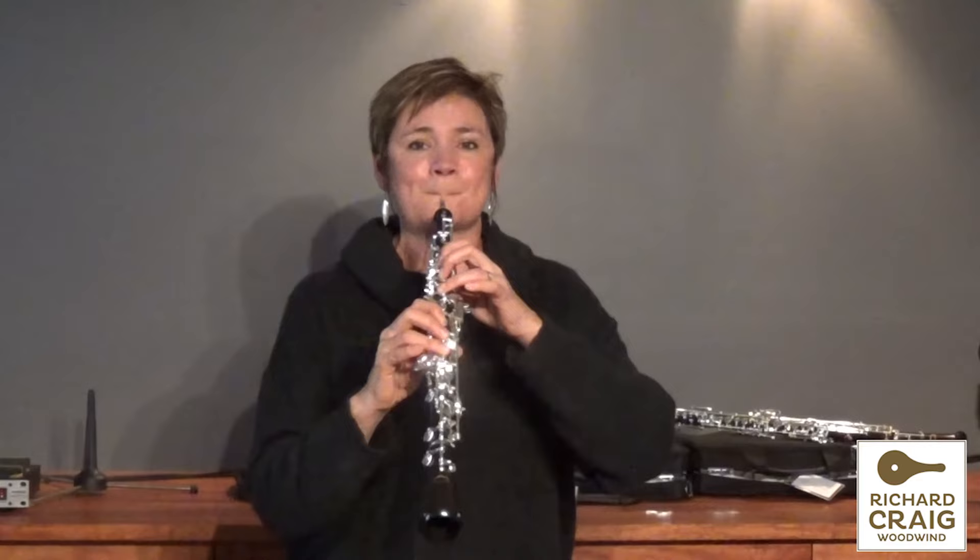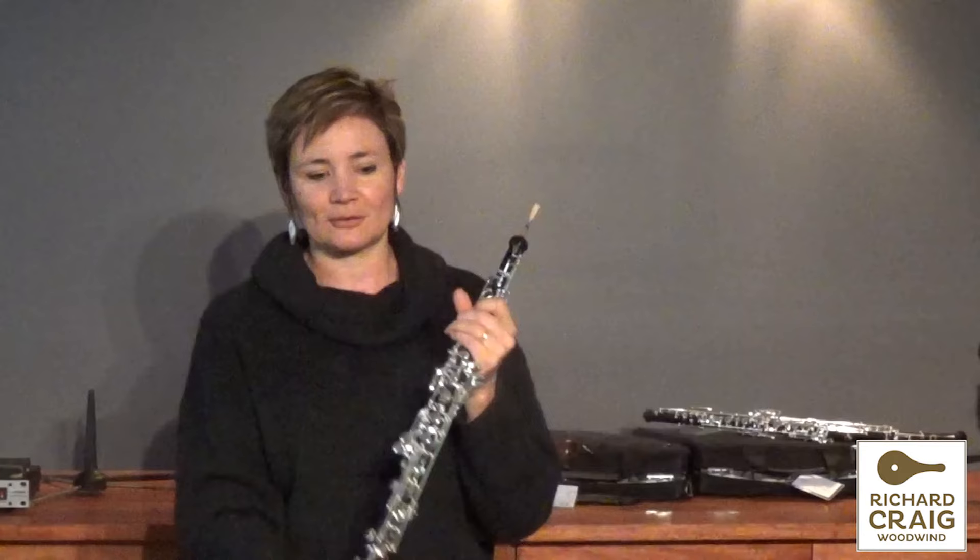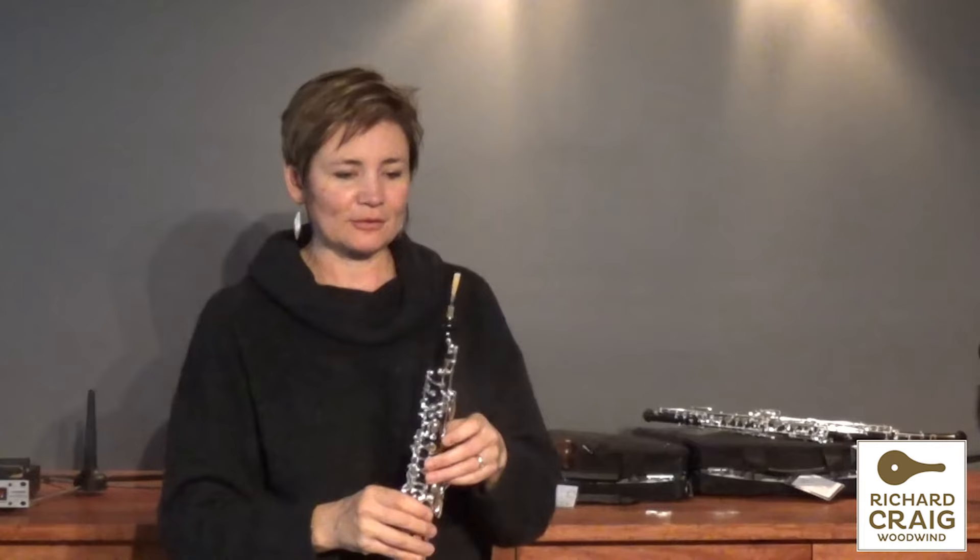I can feel the richness and the power that blackwood gives you, and for an intermediate model this is absolutely incredible. It's so fantastic to play, so even in its sound and response. They're so reliable and all these things are gorgeous.